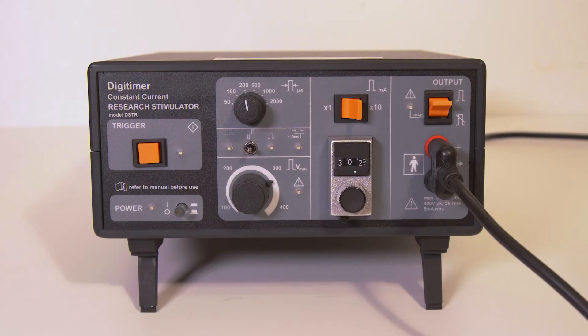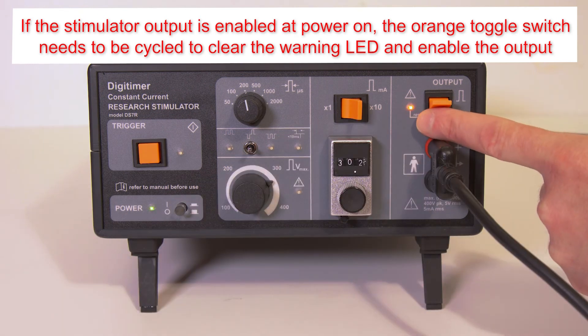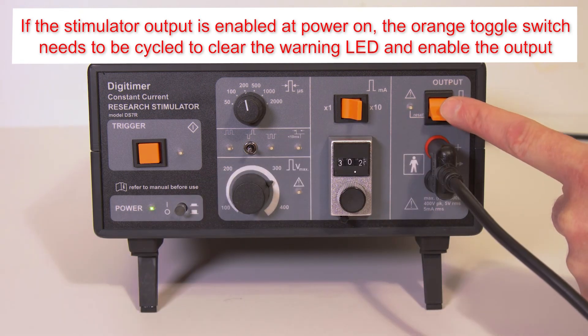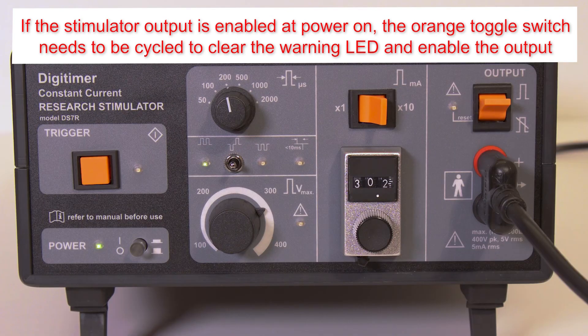If the DS7R is powered on while the output toggle switch is enabled, the error LED illuminates and will remain lit until the toggle switch is disabled. This action resets the warning and enables the output.